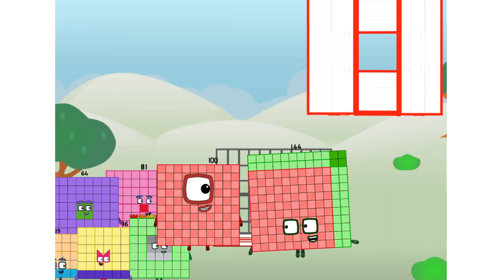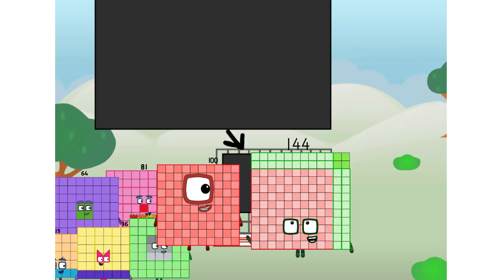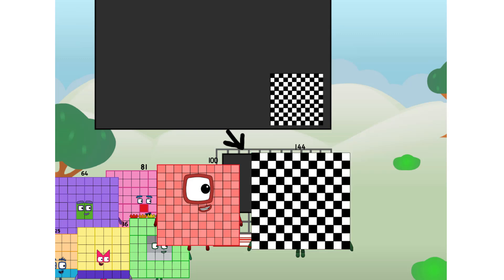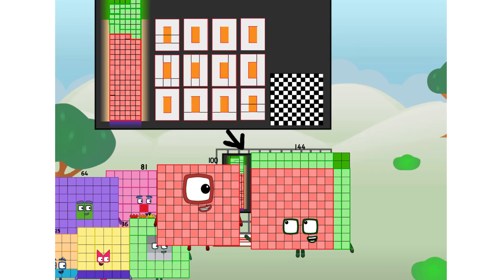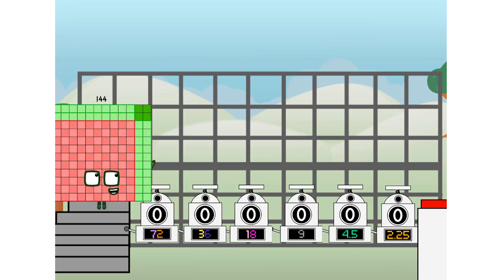There you are — this way, I've got so much to show you. I am 144, and I can be a strong square, a 12 by 12 chessboard, a super rectangle, 12 super rectangles, or even a super cuboid. But today I want to show you a little trick I call binary boosters.